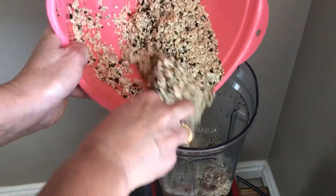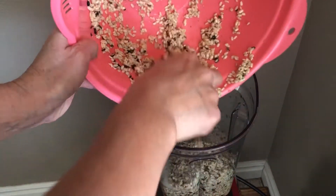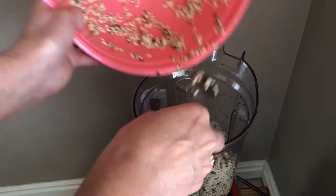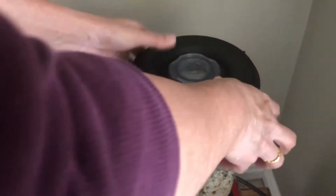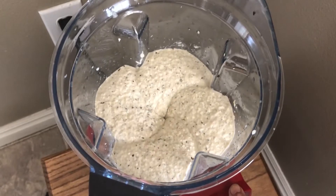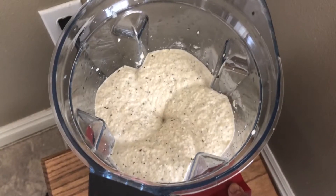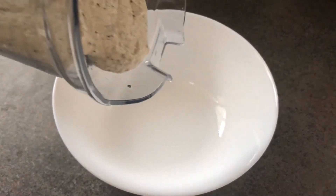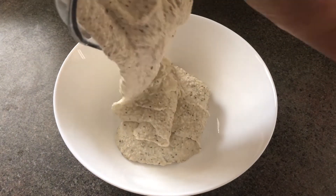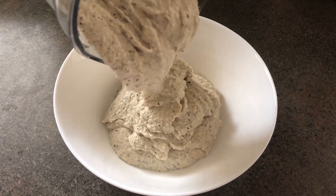When the water is free, I will place the water in my garden, and I will place the water in the garden for the first time. We are ready and prepare the water for the next season.